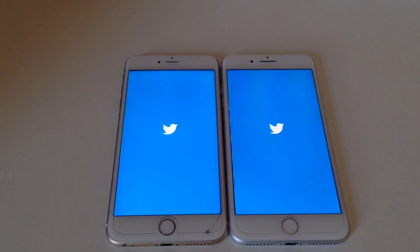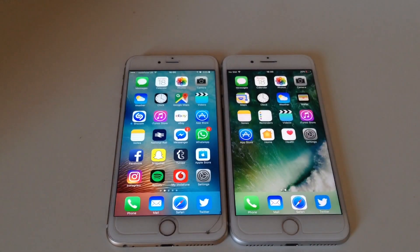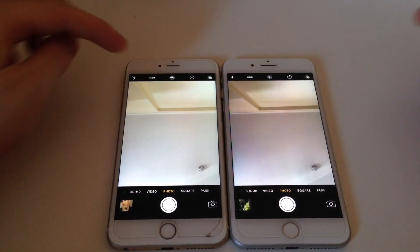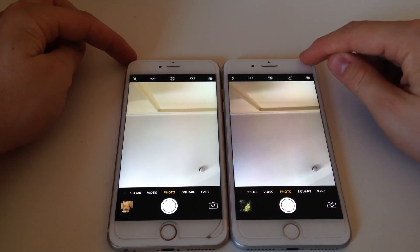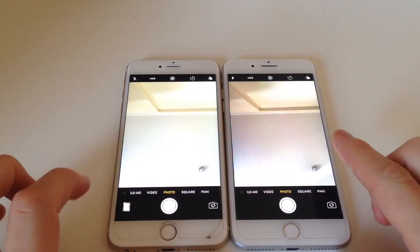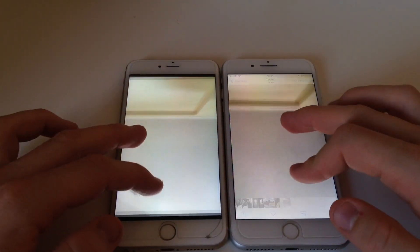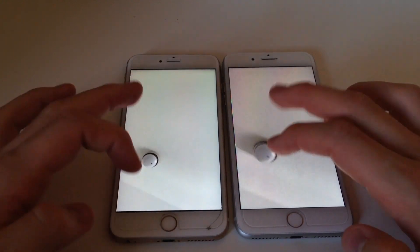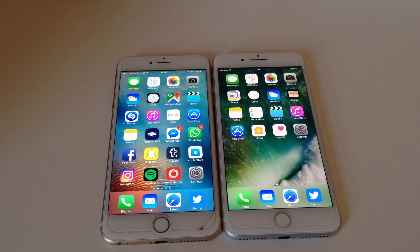The 7 Plus did open that app slightly faster. Another change is the front-facing camera — it's gone from a 5 megapixel camera on the 6S Plus to a 7 megapixel front-facing camera on the 7 Plus. It's pretty sure going to look very similar, but there we go.